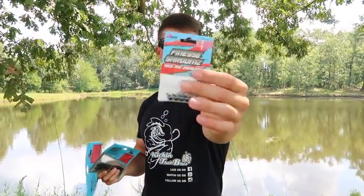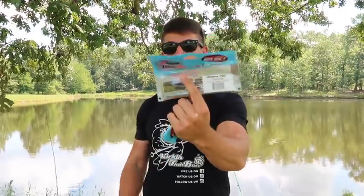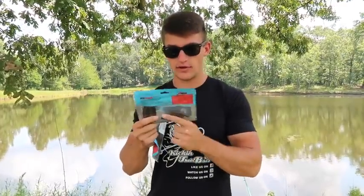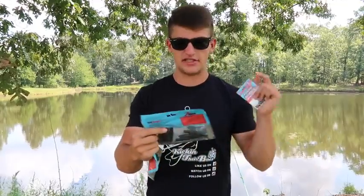I stopped by Walmart — yes, you can get these at Walmart. This is by Z-Man, and I got the mushroom heads right here, the Shrooms by Z-Man. I got two different colors of the Finesse TRDs. This one is the Canada Crawl, and then I got the California Crawl, which I really love. The California Crawl is pretty much half watermelon red, half black and red — an outstanding color. You're gonna catch them in dirty and clear water on this color.